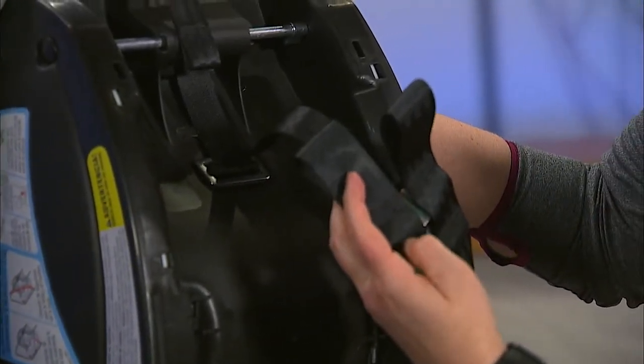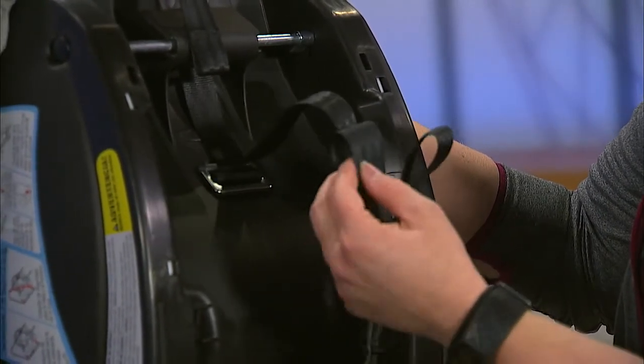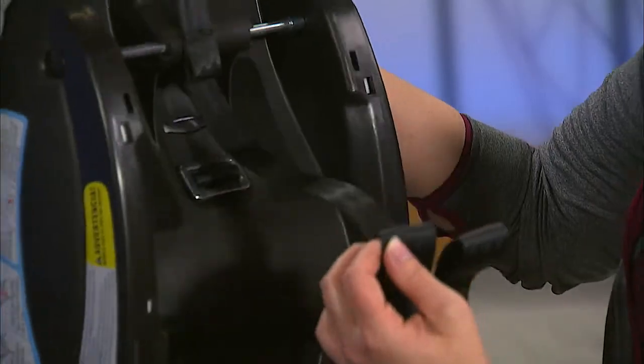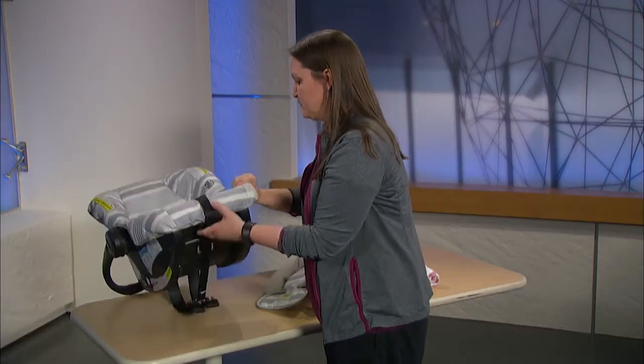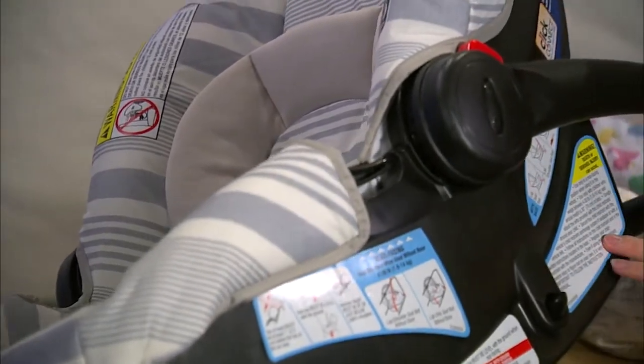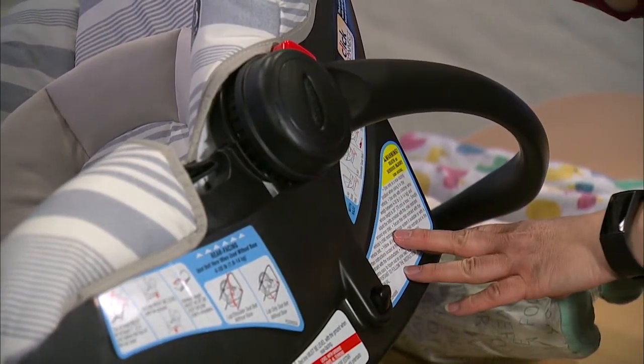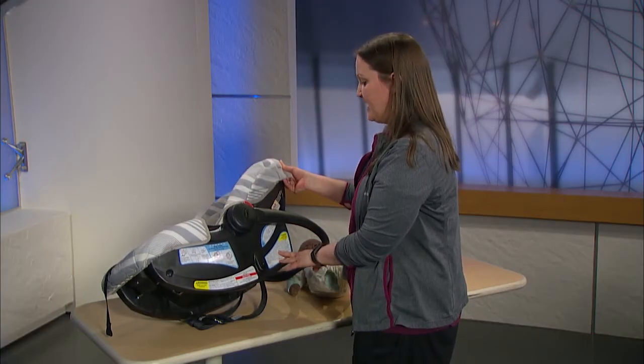Some seats have two different settings. The smaller setting is for infant babies to make the harness smaller for tinier babies. The top setting is to give you more webbing in your harness as your baby grows. On the side of your seat, you are able to find weight and height requirements. When your babies surpass either of these two, you'll want to change to the next seat up.